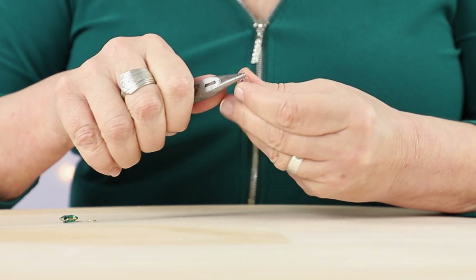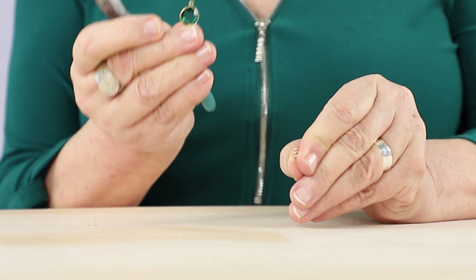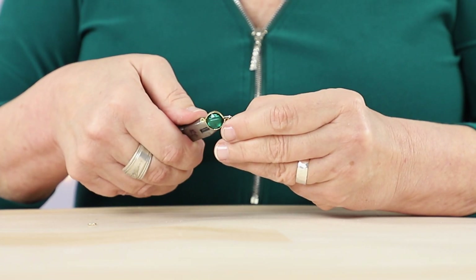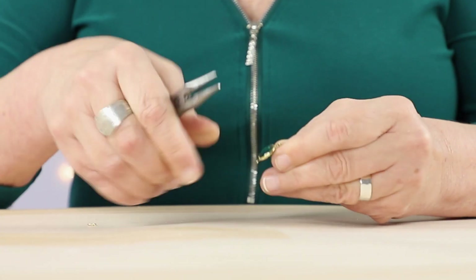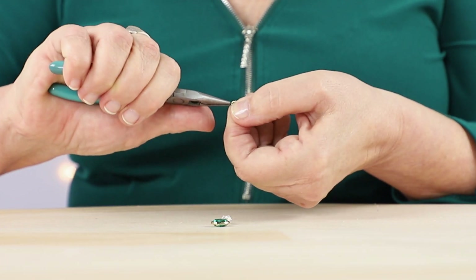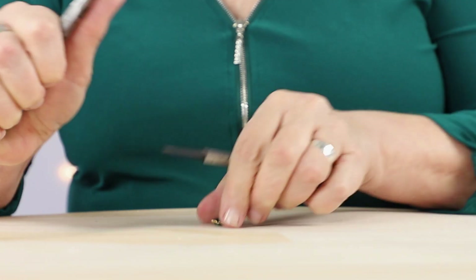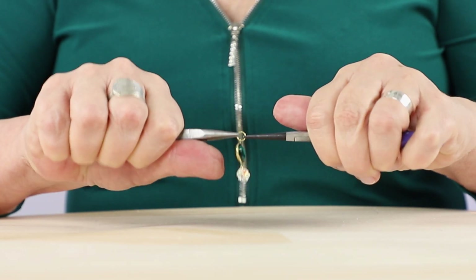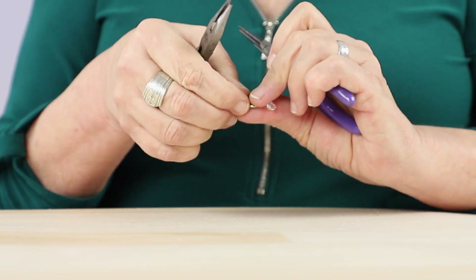Next, I'm going to open that loop up and attach it to one side of this green connector, making sure it's nice and snug. And last, I'm going to open this jump ring and attach that to the loop on the other side of this connector. And I'm going to set it aside for now.